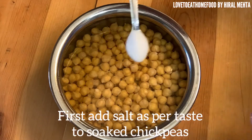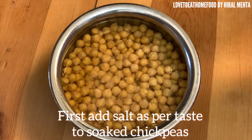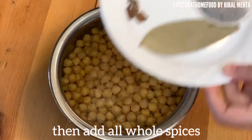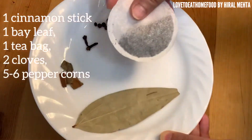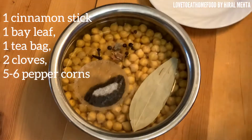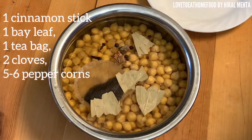Now before boiling the chole, add salt as per taste. Add all the spices we gathered — cloves, tea bags, cinnamon. It will add to the flavor. I'm cutting the bay leaf in half so it will add more flavor.